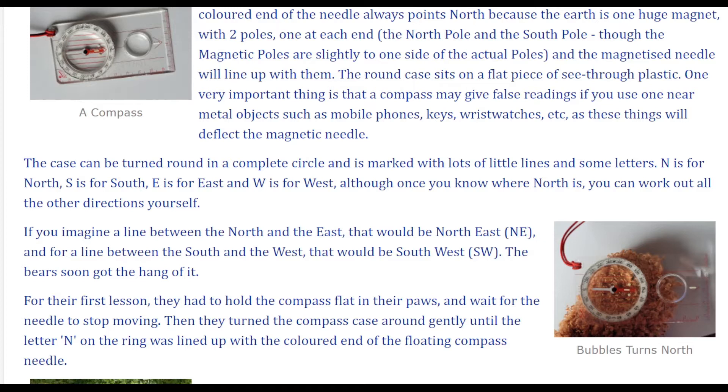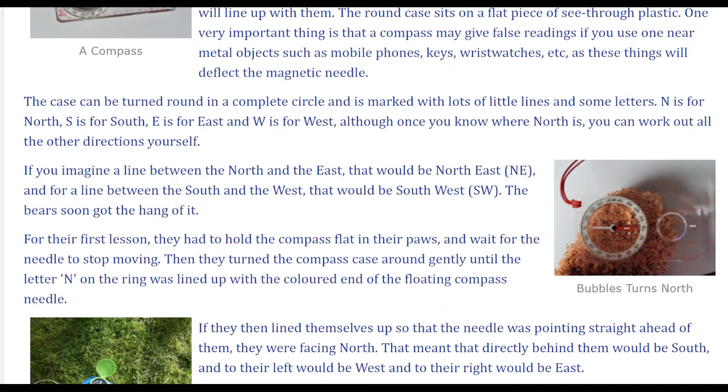The round case sits on a flat piece of see-through plastic. One very important thing is that a compass may give false readings if you use one near metal objects such as mobile phones, keys, wristwatches, etc., as these things will deflect the magnetic needle. The case can be turned round in a complete circle and is marked with lots of little lines and some letters.